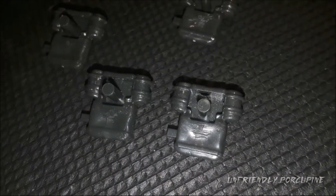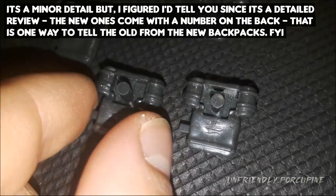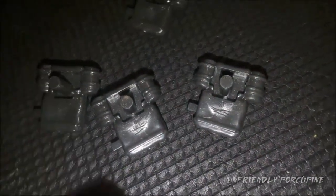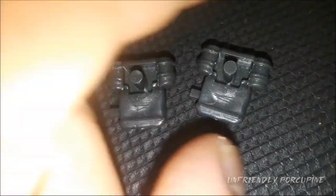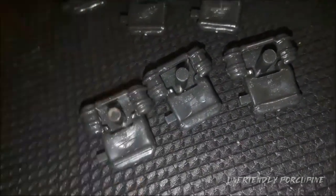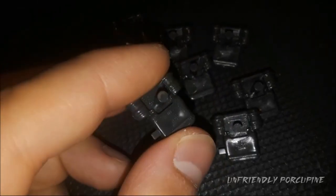Something very interesting I've noticed about the backpacks is that the new ones actually have a number on them, versus the old ones which did not have a number. So I've got seven over here, this one says thirteen, this one says eighteen, nineteen, sixteen, eight, and eighteen. If you want to separate the new ones from the old ones — the ones with a number are the new ones, and the ones without are the old ones. They've actually updated the mold.